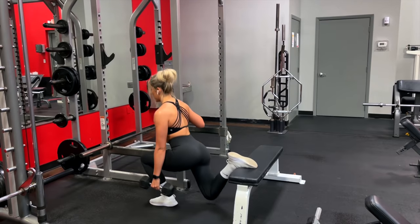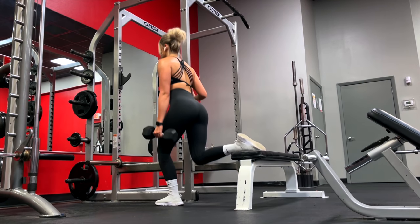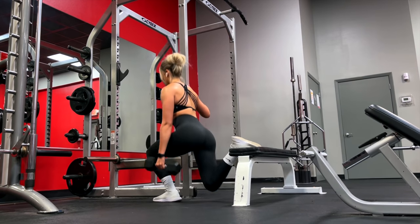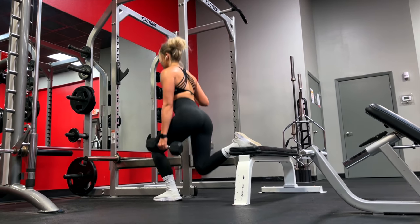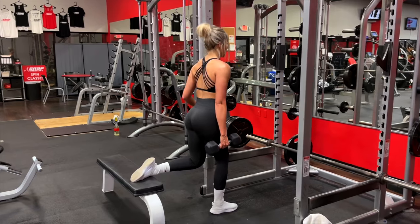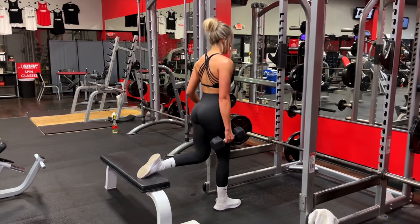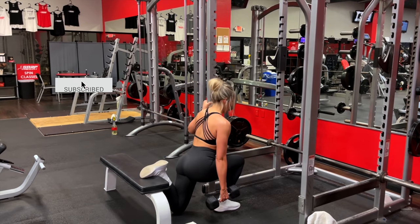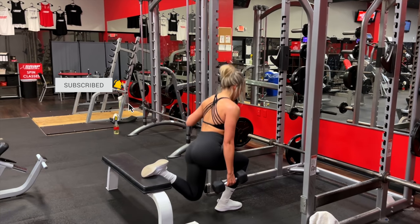I really hope you all find some supersets in here to try out and incorporate into your training. If you do, let me know in the comments or on my Instagram. Thank you all so much for watching — if you enjoyed it give it a thumbs up, subscribe if you haven't already. I appreciate you all, have a great day and I'll see you in the next one. Bye guys!